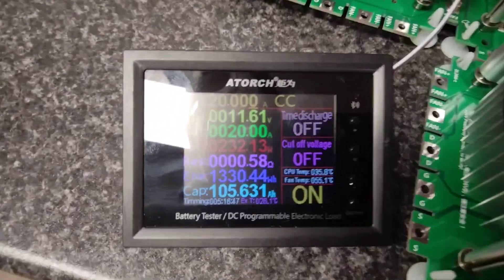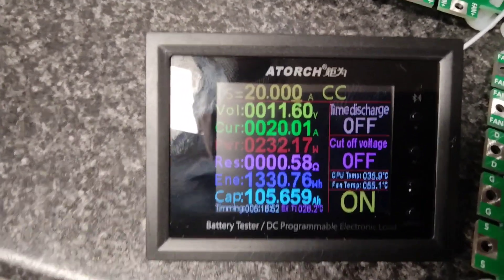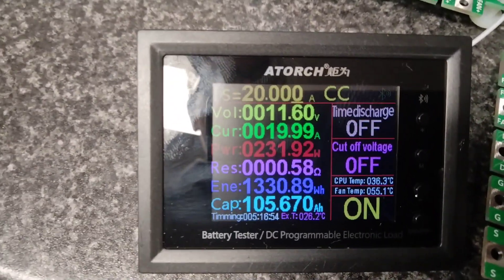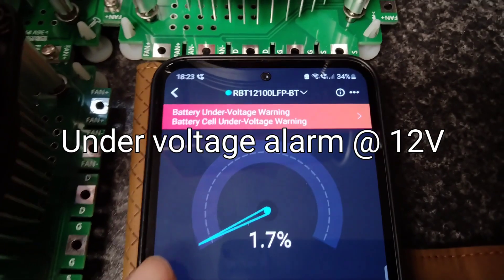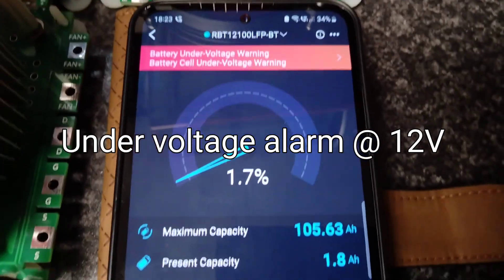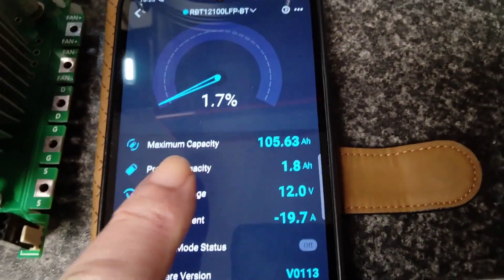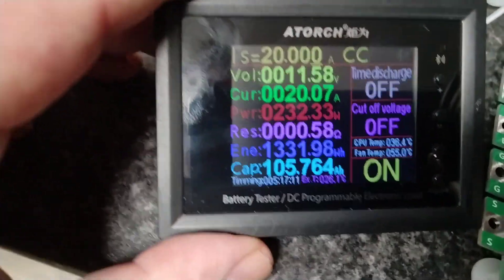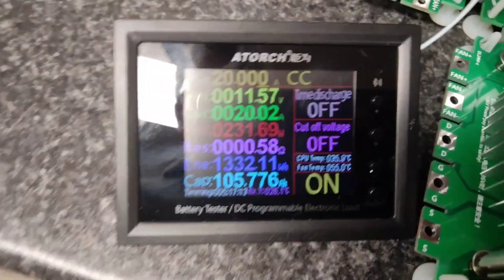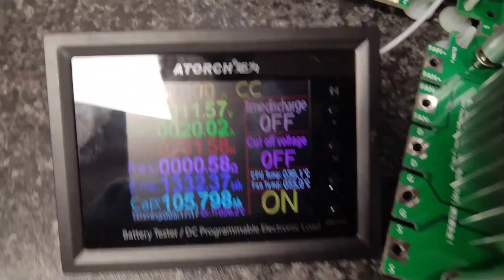We're coming to the end of the test and we've actually exceeded what the app stated. The app showed 105.63 Ah and we've already hit 105.68 Ah. There's a battery under-voltage warning showing 1.7% remaining, and we've already exceeded the stated capacity — really delighted with that result.